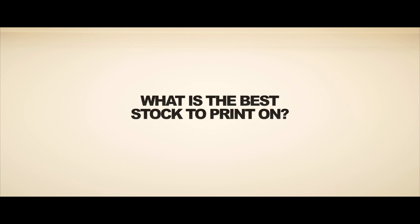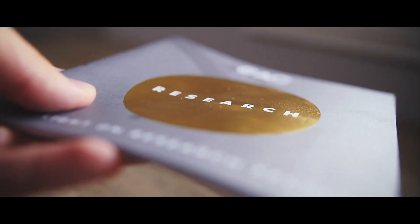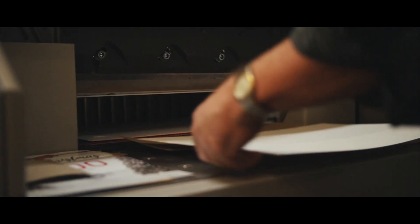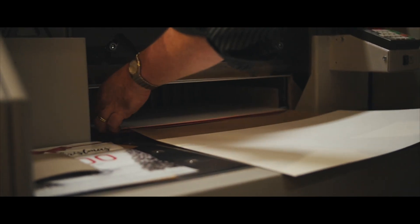It's funny, we often get asked what's the best stock to print on, and the easy answer is it depends on what you're trying to do. With a lot of this stuff it's about matching the stock to the image you're trying to project. If you're the Greens candidate for the local area, the best stock is an uncoated recycled stock that looks recycled. If you're trying to put across an image of being really sharp and neat and modern, you probably don't want that slightly faded matte stock.